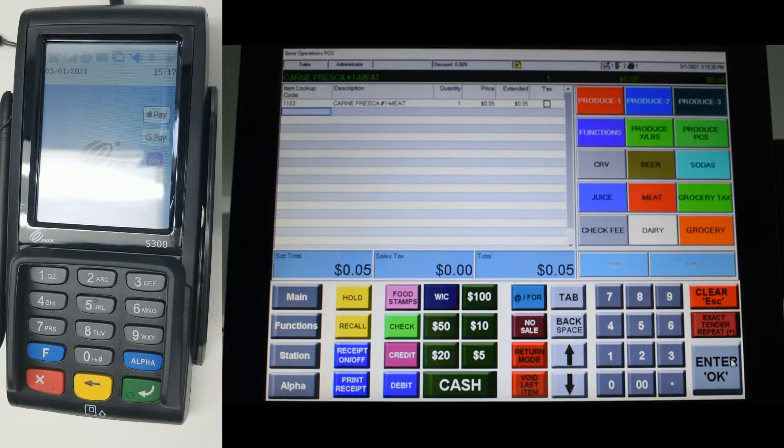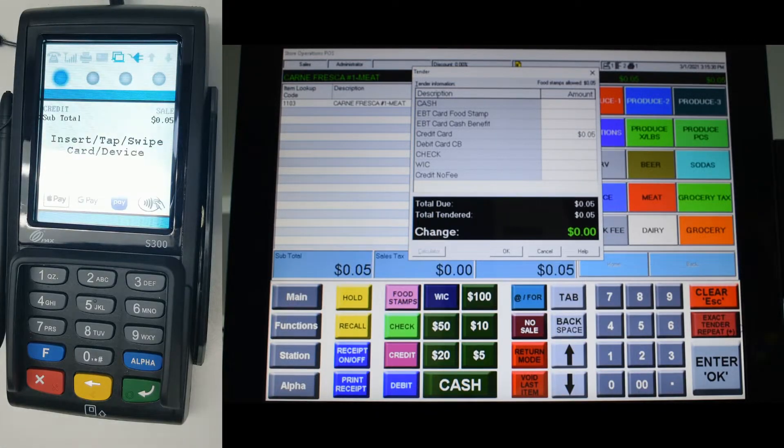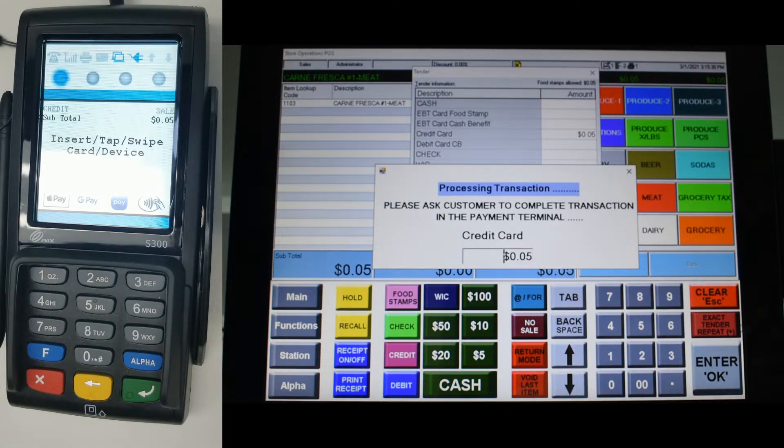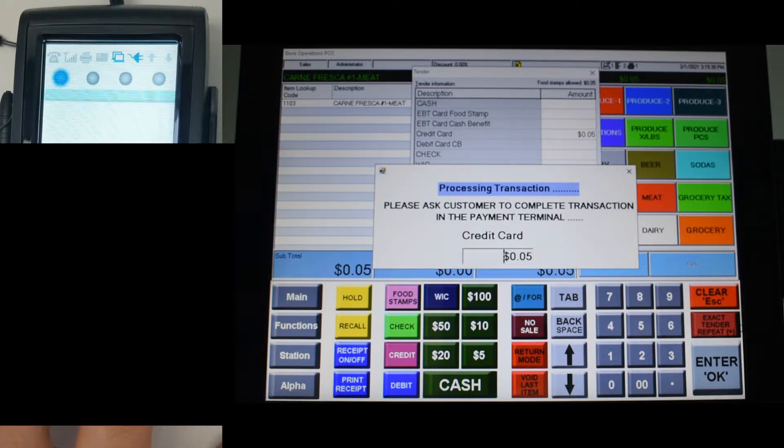Let's begin by starting a transaction. Finish up the transaction like normal until you get to the pinpad. Once at the pinpad, the screen will turn on and ask for a swipe or an insert of the card.